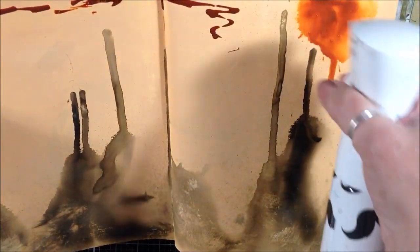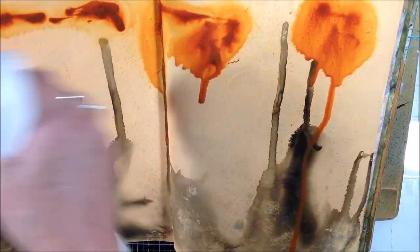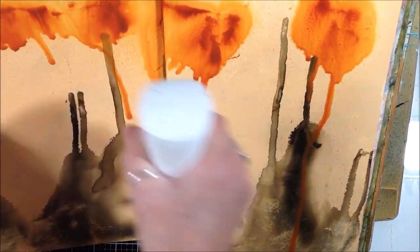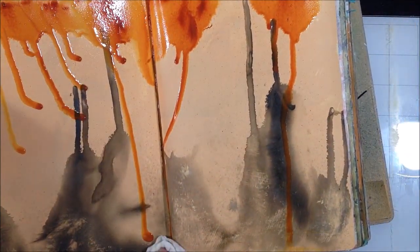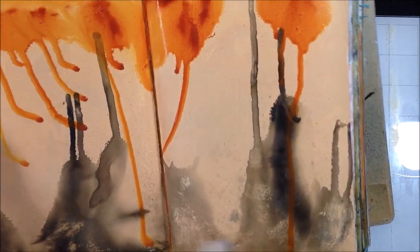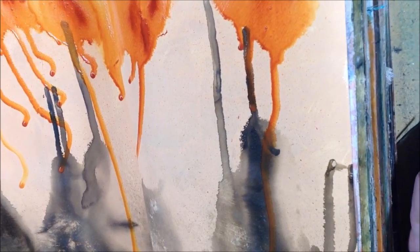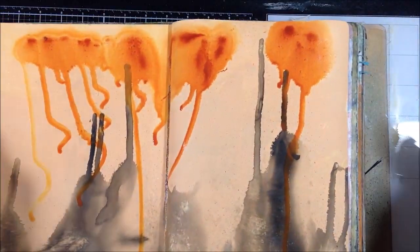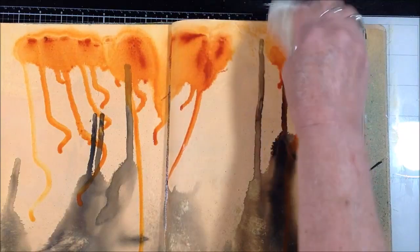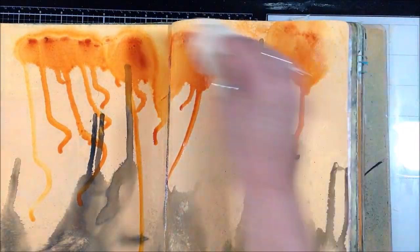Again, pretty wet — want the drips to travel quite a ways. That's the nice thing about this dilutions journal: you can just throw a ton of wet media on these pages as long as you've gessoed them and they can take it. I'm just back with my baby wipe and spreading that color across and onto the page randomly.